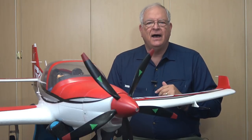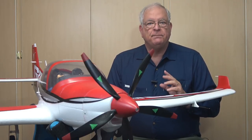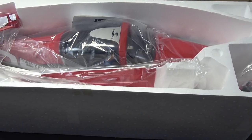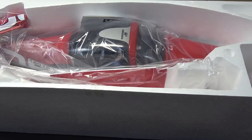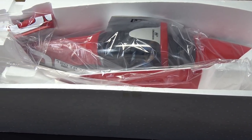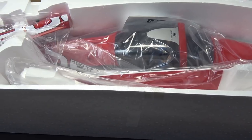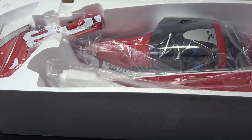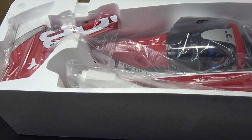Let's step back in time and take a look at the steps to get this thing together. Here's the model in the foam shipping crate, which came inside heavy brown cardboard. Each piece is wrapped in a heavy plastic bag and placed in cavities in the shipping container. All in all, it came through the shipping process pretty well. Let's take it out and see what's inside.